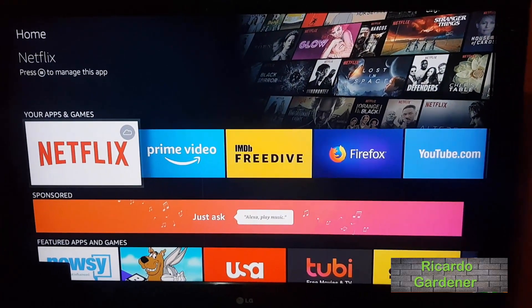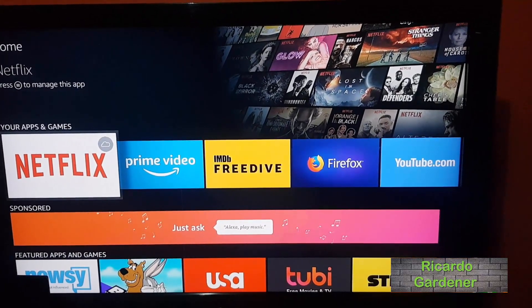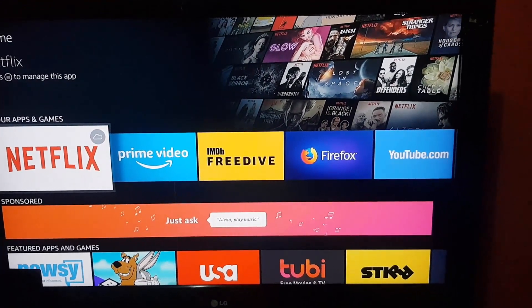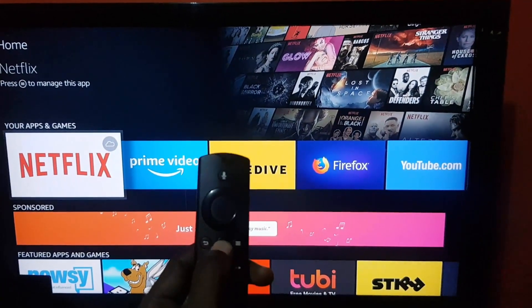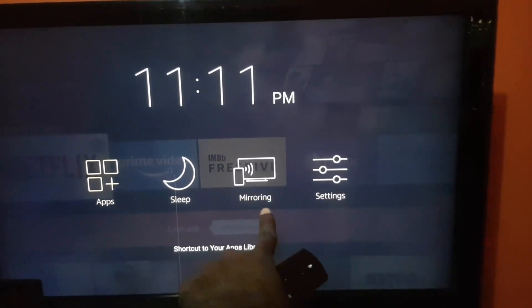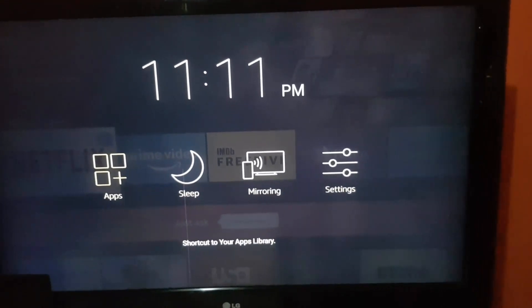Hey guys, Ricardo here, welcome to another Blog Tech Tips. Let me show you how to screen mirror on this device. As you can see, this is the Amazon Fire Stick already loaded up. What you do is just long press here on the remote — you'll see a menu come up that says Mirroring. Mirroring is used for your smartphone to display on your device like your TV set.